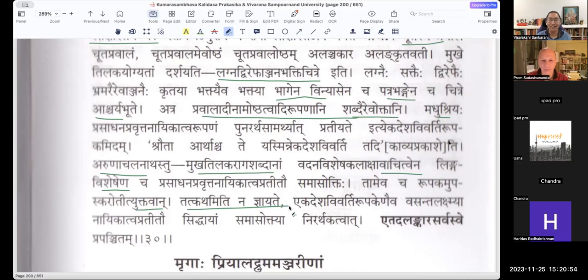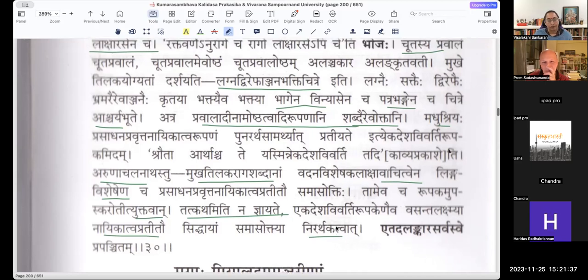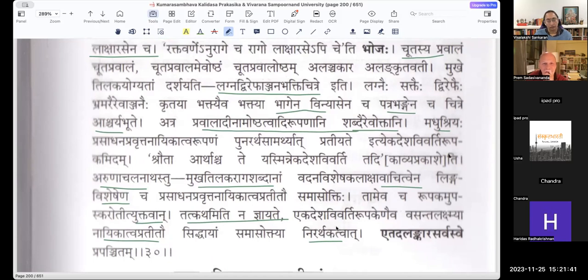Prakashika is the first Vyakhyana that came out, then it was Narayana Pandita — there is a century gap between the two Vyakhyanas. It is only an Ekadesha Vivarthi Rupa Kenaiva Vasanta Lakshmiaha Naikattva Pratitav Siddhayaan Samasoktyaha Nirarthakattva — there is no use for Samasokti here because everything is explicitly said. Whereas in Samasokti, half of it should be more of an intuitive thing. Here by saying Pravala Oshtha in the Samasa — Pravala Meva Oshtha — the Rupakam is inbuilt into the Samasa. So it is a Rupaka Alankara; you don't need to explain it as Samasokti.